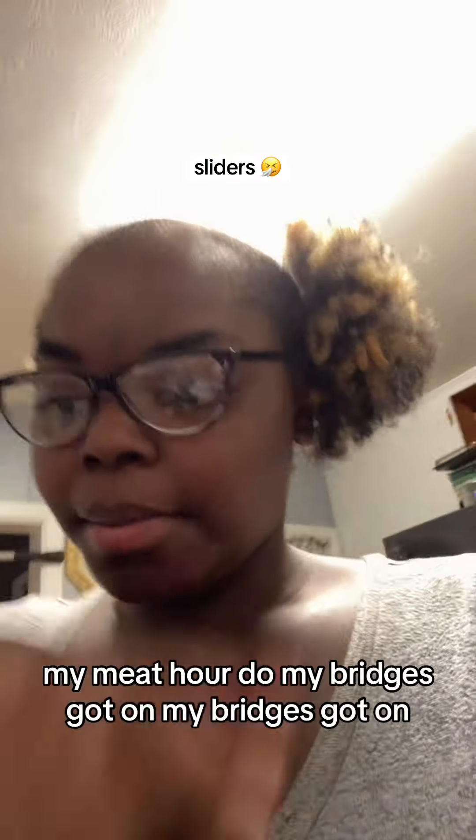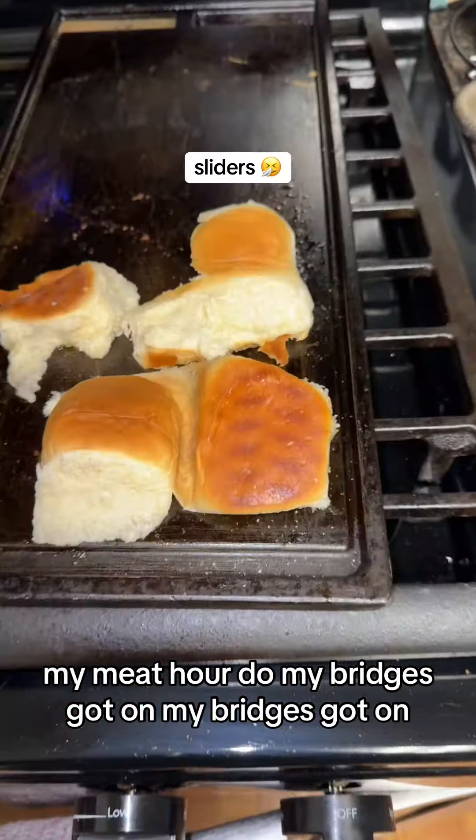Hey y'all, I'm trying to make sliders. My meat is already done and my bread just got on.